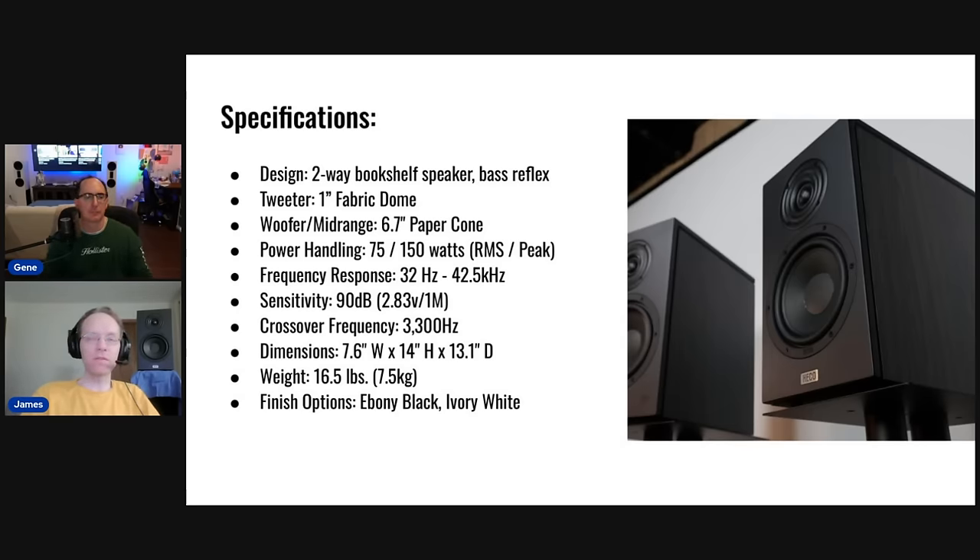One unusual thing about these speakers is the tweeter plate, which has a rippling pattern called the Fluctose waveguide. I'm not entirely clear on exactly how it works, but it seems to diffuse baffle reflections or diffraction. The speakers sound good and measure well, so it appears to be doing something beneficial. It almost looks like a coaxial driver at first — like a midrange with a tweeter sandwiched in the middle — but up close you realize it's just a uniquely shaped tweeter plate.